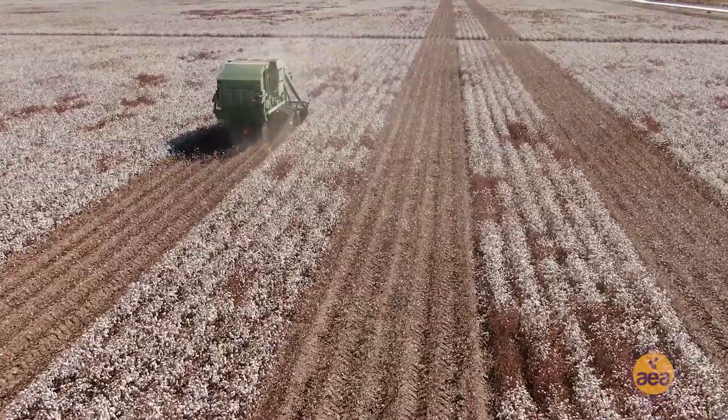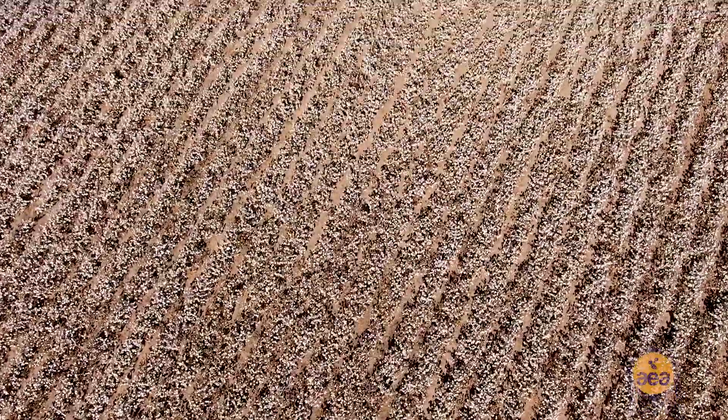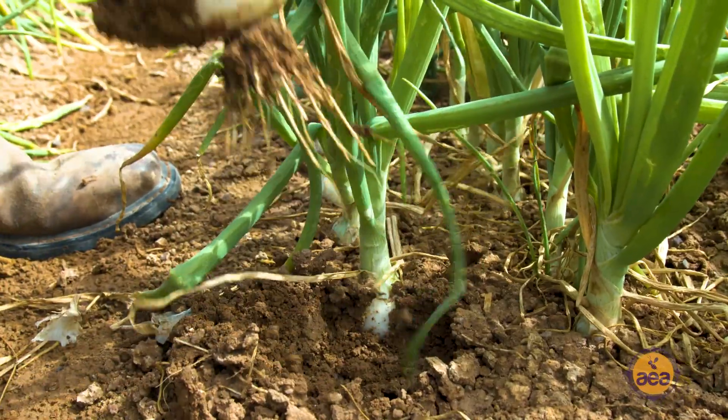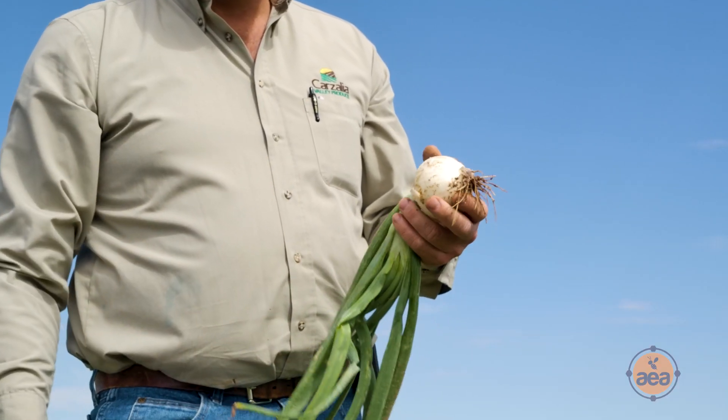We started using the soil primer last fall and we didn't tell our field labor that we had done anything different. They came to me and said, look at the difference in the texture of this soil and how much easier and cleaner the crop comes out. Especially with a root crop like onions, cleanliness when it comes out of the soil is very important, and that helped immensely.